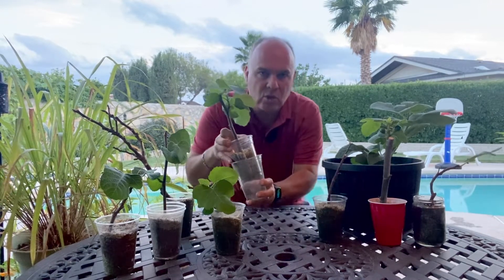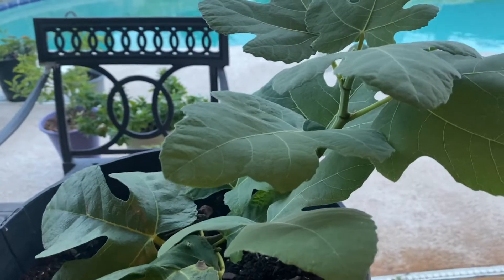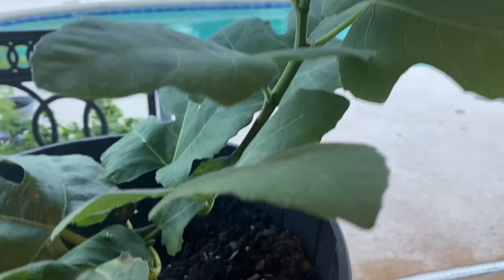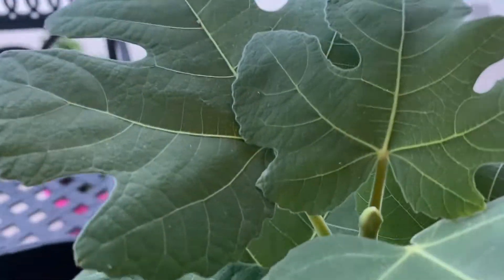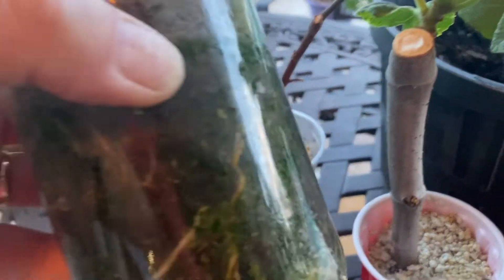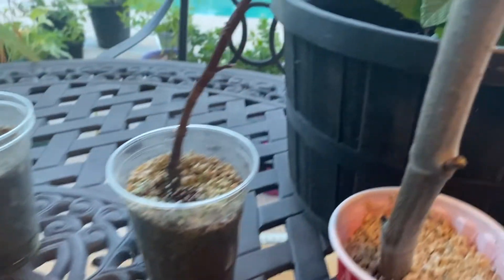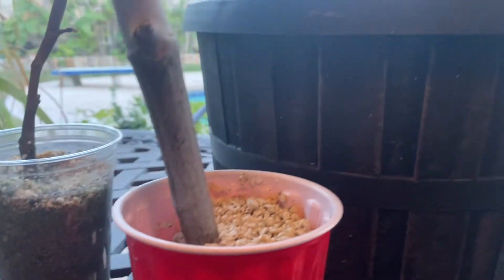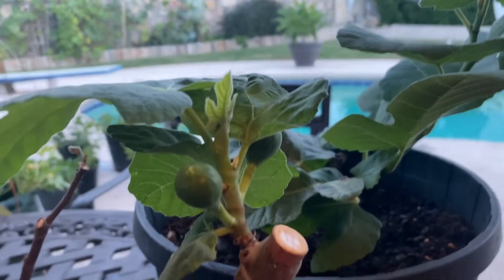We've got some really nice growth here. This is the larger cutting we took, and you can see it's really coming along nicely — it's got some growth at the top and still moving along. I ran out of plastic solo cups so I used a jar, and you can see the amount of roots that have developed. That's why I like clear containers — you can really see the root development, versus an opaque container where you really don't know what's going on inside.